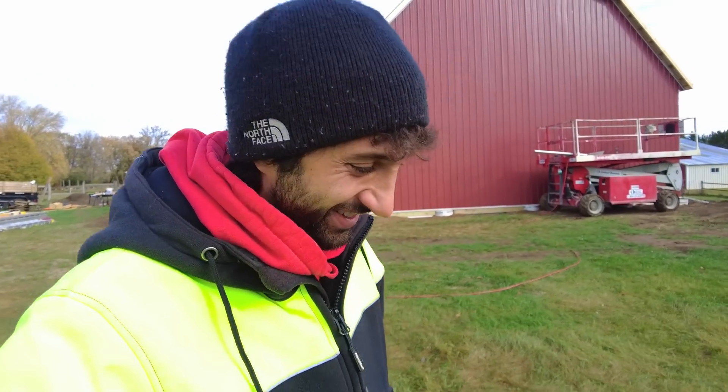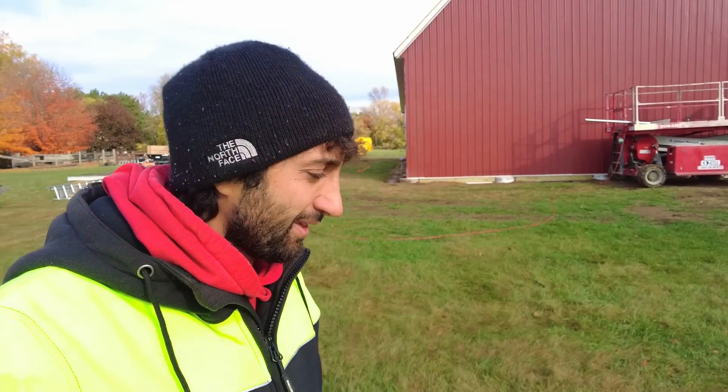Good morning, everyone. Welcome back to the build. It's a special edition — Saturday edition of the build. Just Donovan and myself here today, kind of wrapping up whatever we can. Doing a little half day, short day kind of thing.